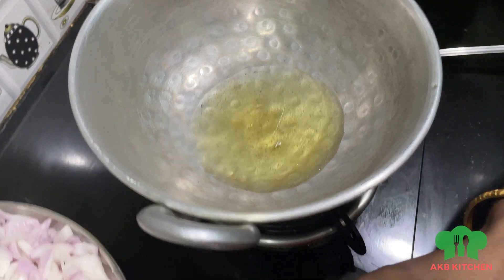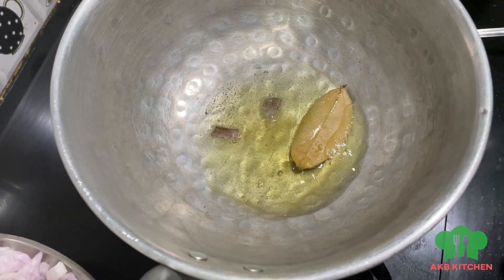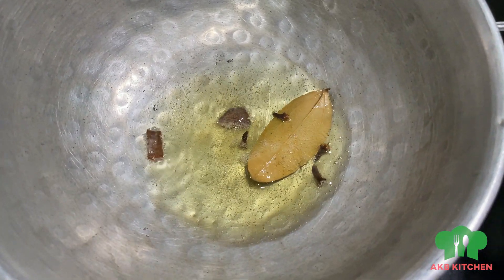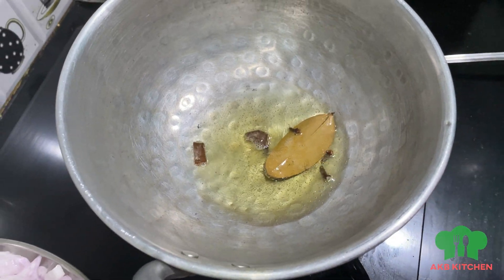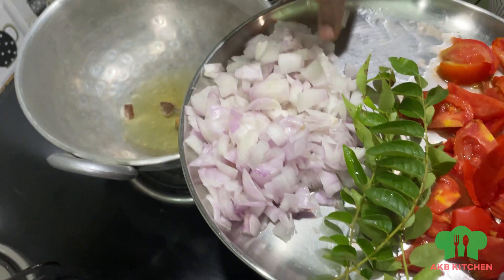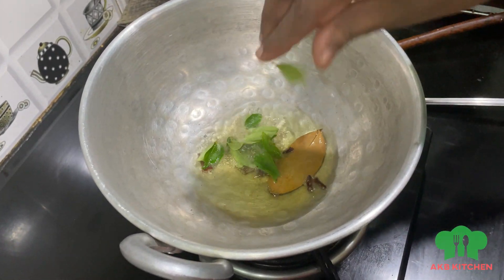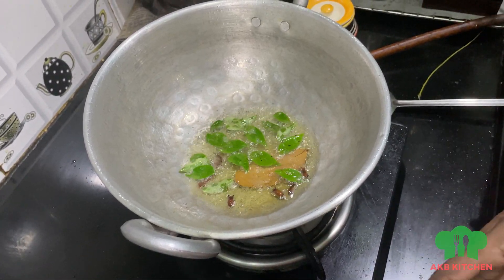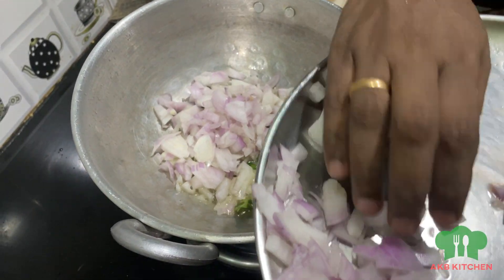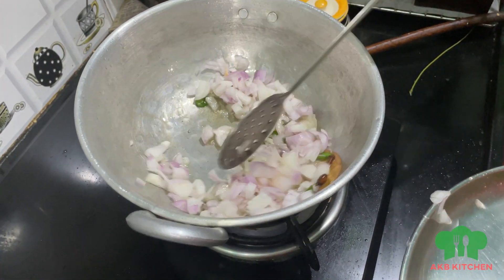We will add 2 pieces of bread in the middle, then 1 piece of bread. Add 4 crumbs of bread in the middle. We will cut 2 pieces of bread in medium size, cut two of them in the same way. Put it in medium size and add it in the same way.